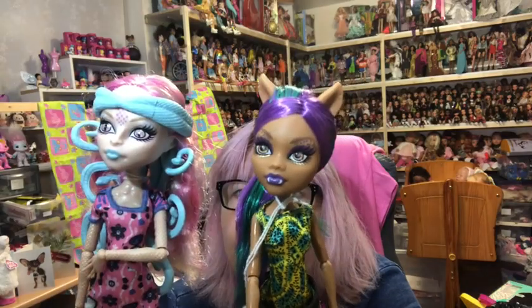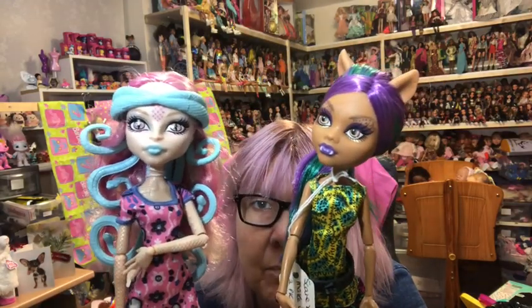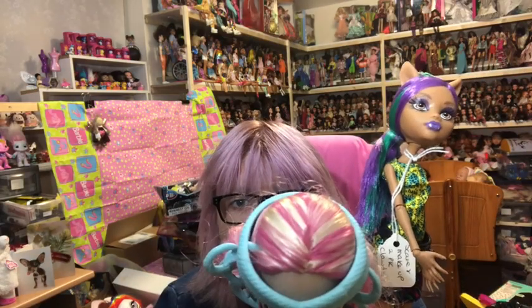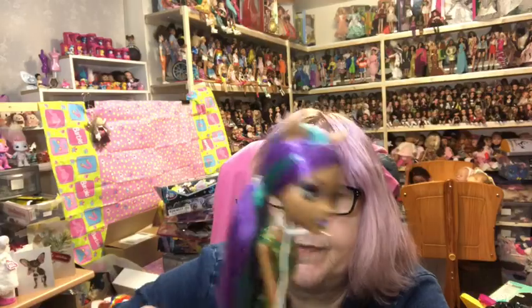Next I have my Scare and Makeup two-pack with Claudine and Viperine. This time Viperine has blue snakes instead of pink in her hair, blue lips, and a blue headband that literally goes into a hole in the side of her head to hold it in position. She's got fabulous blue shoes. Then we've got Claudine - a really gorgeous doll with green and purple hair and spiky purple shoes.